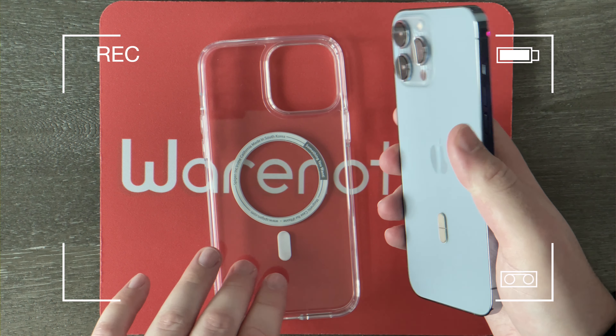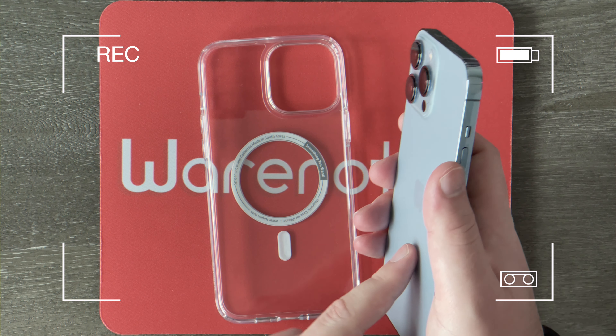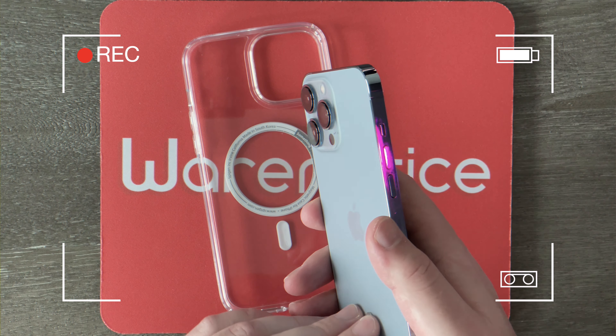Let me show you guys. The case actually came apart. This little magnetic piece right here was left just like this on my iPhone. I literally just took it out and it popped out of the case and now it's on my iPhone.